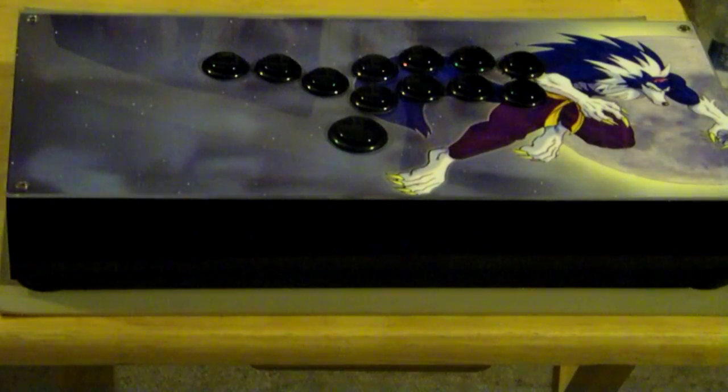Hey, to all you gamers, this is Stanley, aka Stan the Man, coming to you with another customer's fight stick. As you can see, it's a hitbox-style box, and the customer wanted to use the Brook Universal Fighting Board.